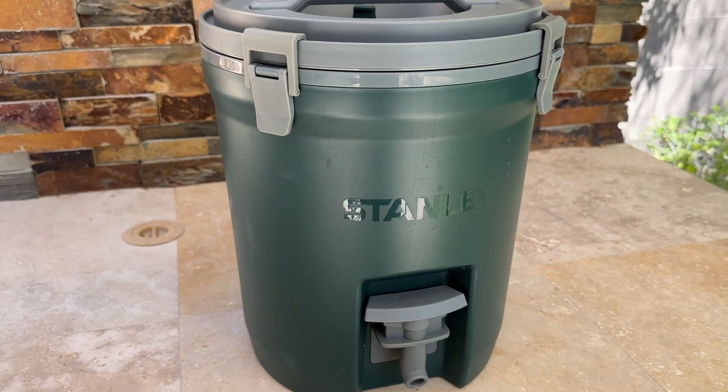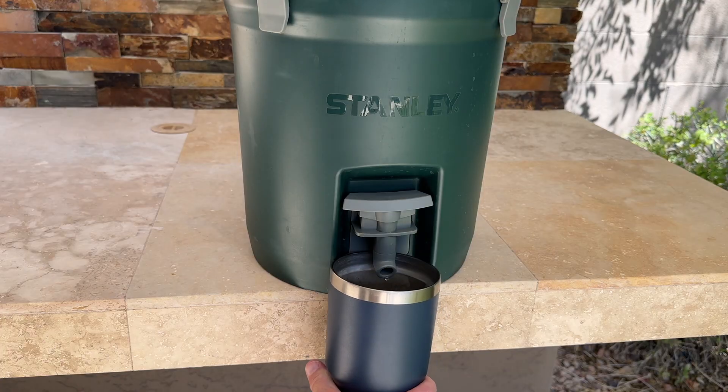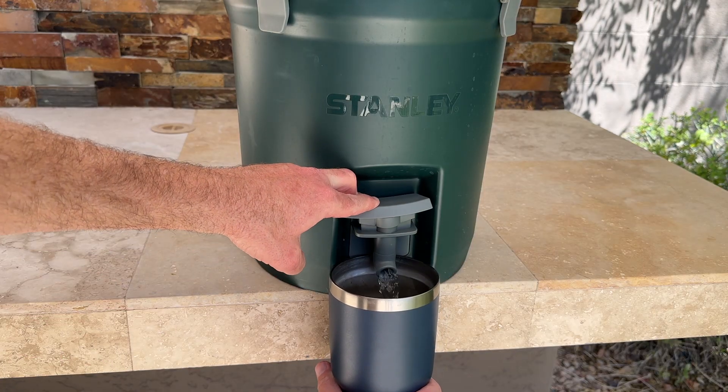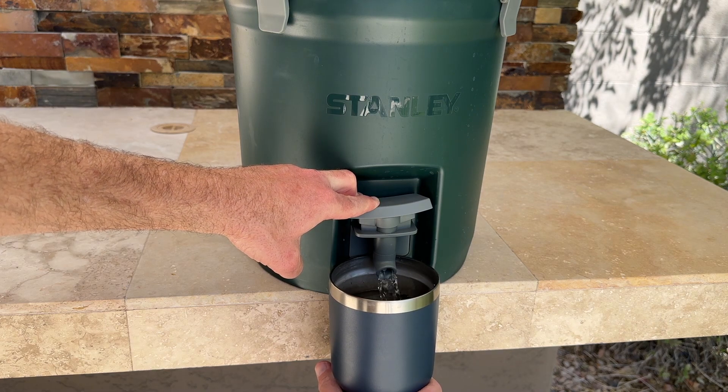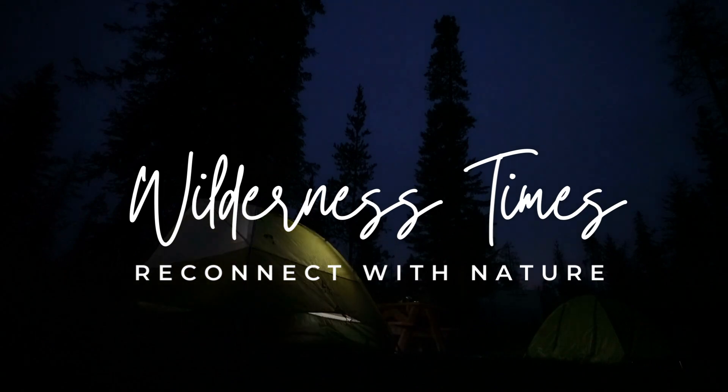Whether you're hitting the trail or just relaxing in the backyard, make sure to have the Stanley Adventure Fast Flow 2 Gallon Water Jug by your side. All Stanley products come with a built for life, limited lifetime warranty. We highly recommend them.